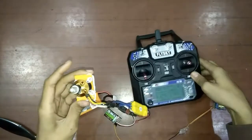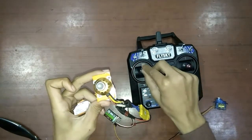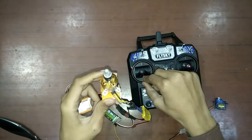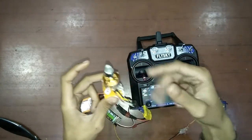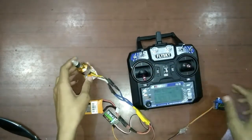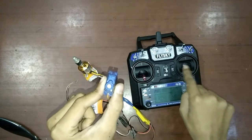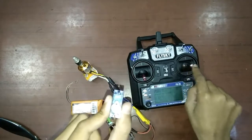The 3 sounds you heard indicate that the battery is 3S, so the motor sounds 3 times. Now you can see: as I turn the throttle stick up, the motor spins. This is a very good and efficient motor — it will give a maximum thrust of 800 grams.